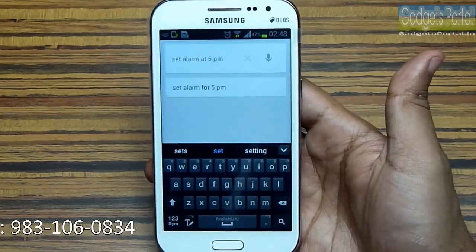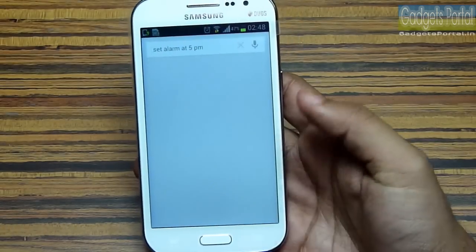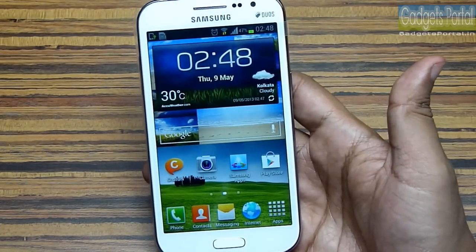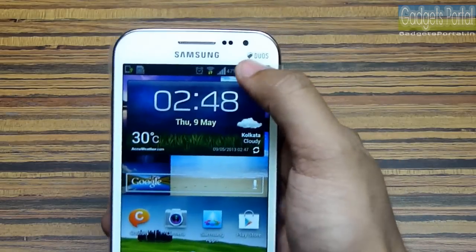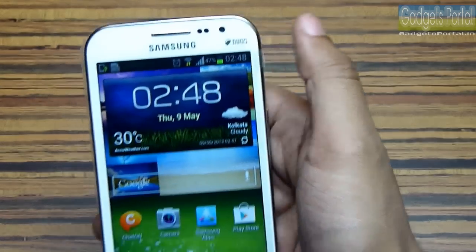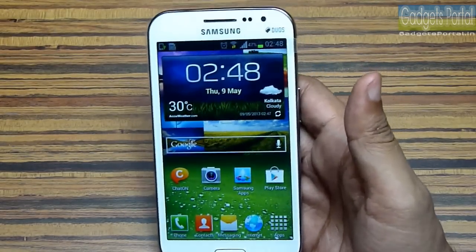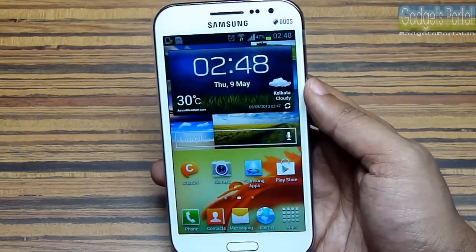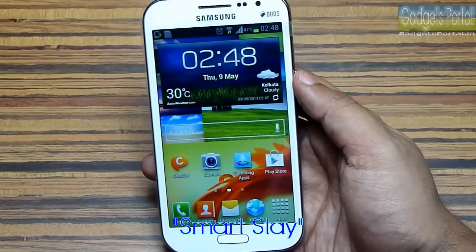On this device there is no S Voice integration, but the stock Google Now is much better than S Voice. There are also a few features borrowed from premium devices — with the front camera, this phone detects your eyes and the display will not turn off as long as you are looking at it. This feature is called Smart Stay.